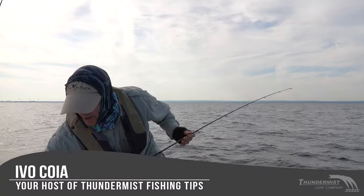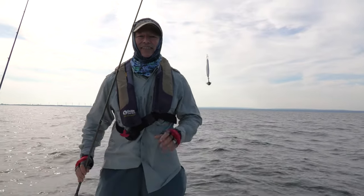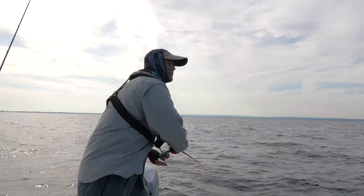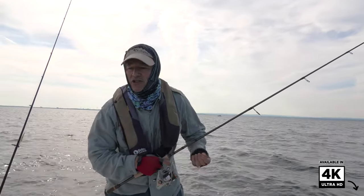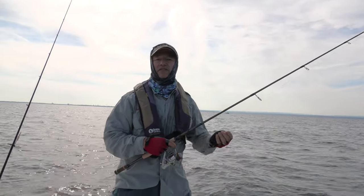Hi folks, it's Evil here from Thundermis Lure Company. It is great to see you and welcome to today's episode of Thundermis Fishing Tips. I'm out here on the eastern basin of Lake Erie. It's summertime, a beautiful day. The water temperature is 71 degrees and I'm sitting here right now in 40 feet of water.